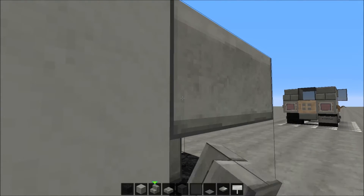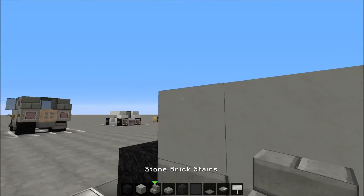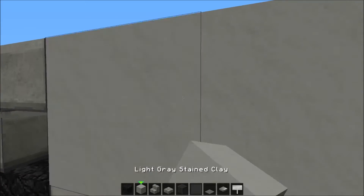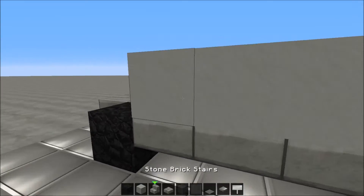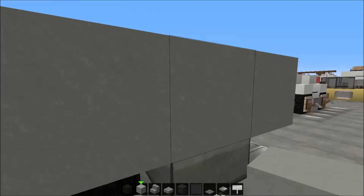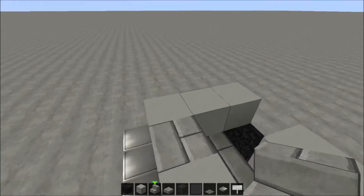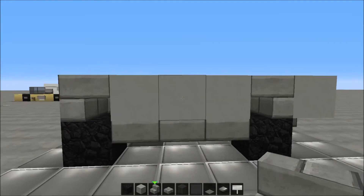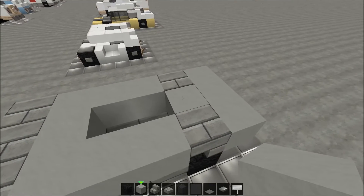Now I'm gonna put an upside down stair here — delete that one, place it back, and delete that one here too and place that one back. So now we have a shape like this. On this side we're gonna put another light gray stained clay and place another upside down stair facing that direction, so they have to face each other.